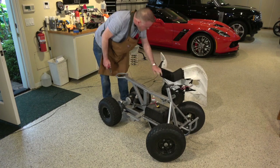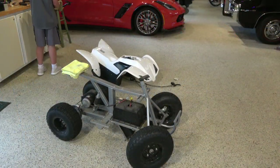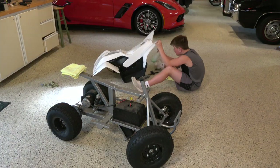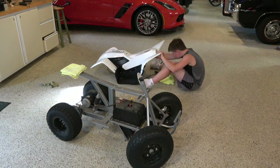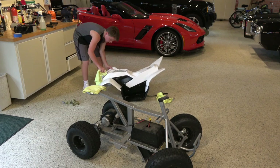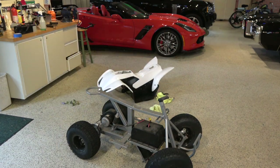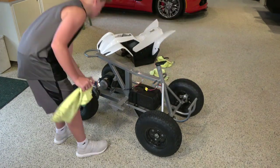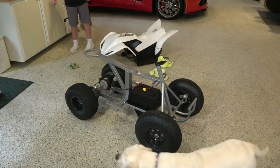With the body free, Steven can get good access to clean it. This is all the more important because he wants it painted about the same color as the car in the background, which means we need to get all of the silicone and anything else off so the paint will stick properly. We might as well clean up the chassis while he's got the cleaning materials out.